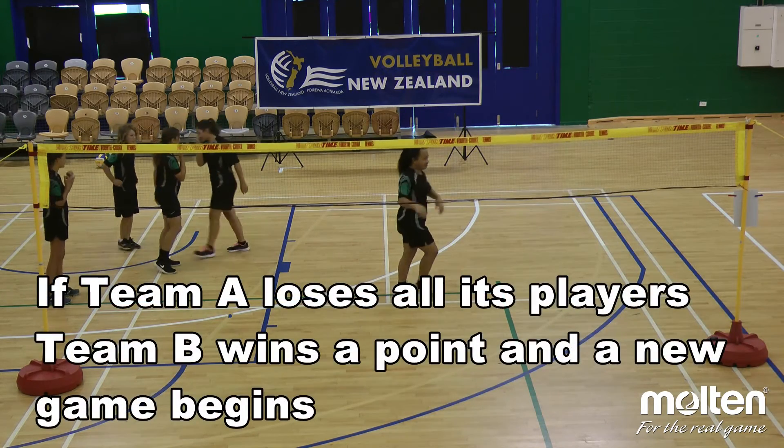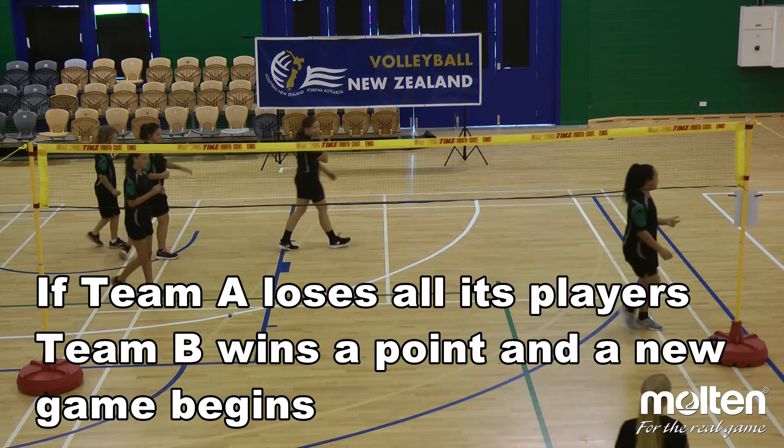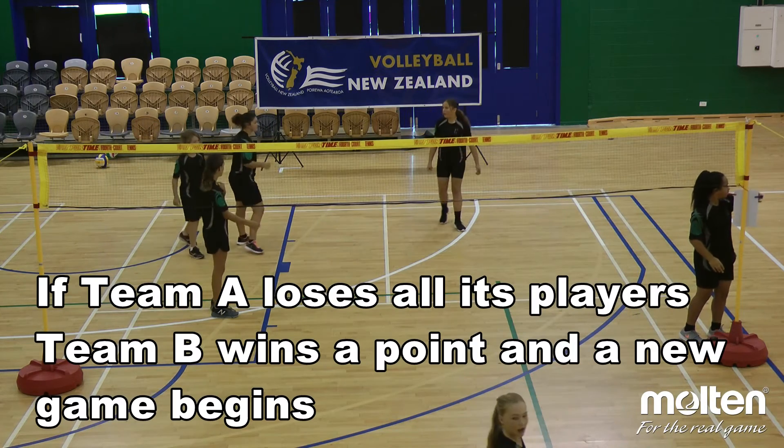When a team loses all their players, the other team wins a point and a new game begins.